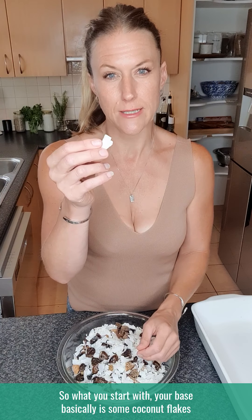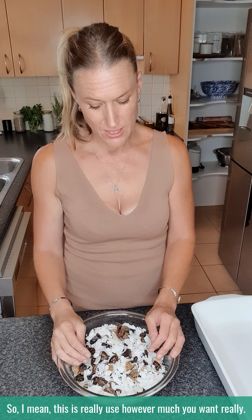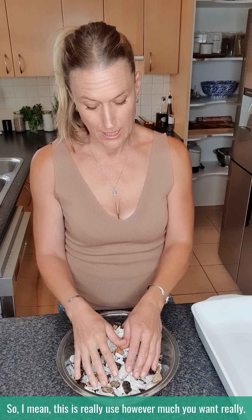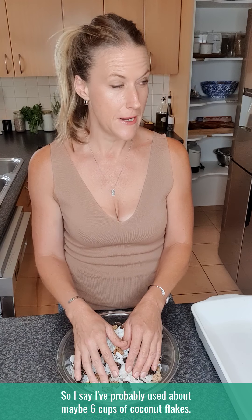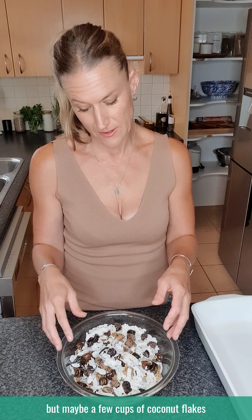So you start with your base, which is some coconut flakes or coconut chips as they might be called. This is really not technical — you can use however much you want. I've probably used about maybe six cups of coconut flakes, but you can just add as much as you want.